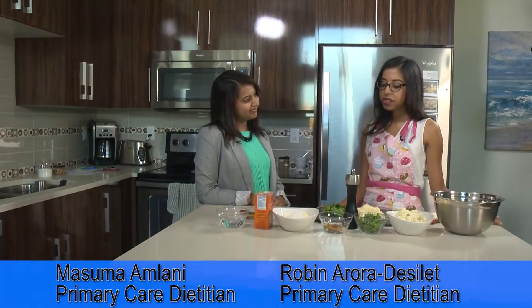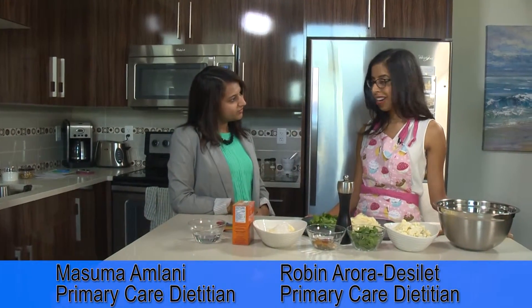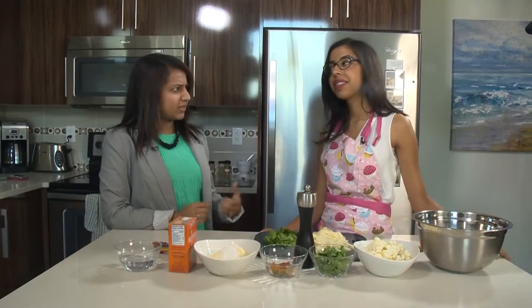What are we making today Robin? So today we're making baked pakoras. How come you're baking them? Aren't they typically fried?